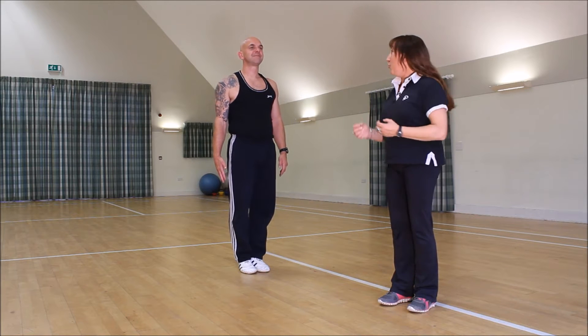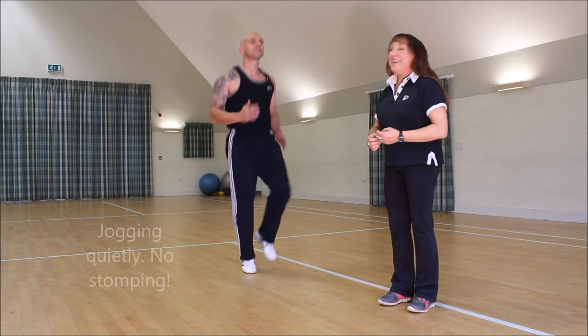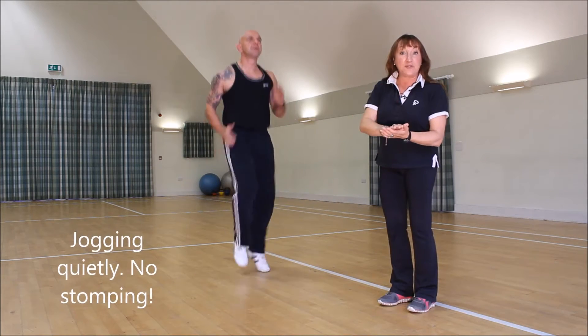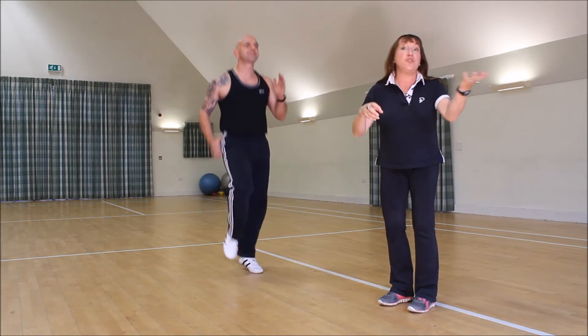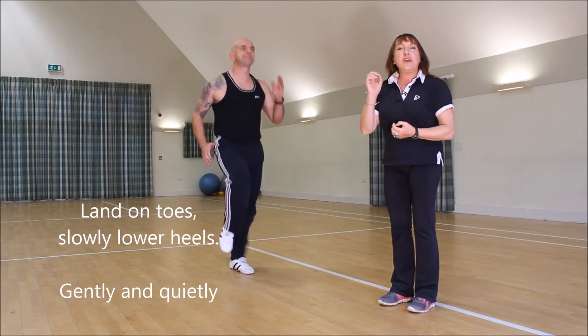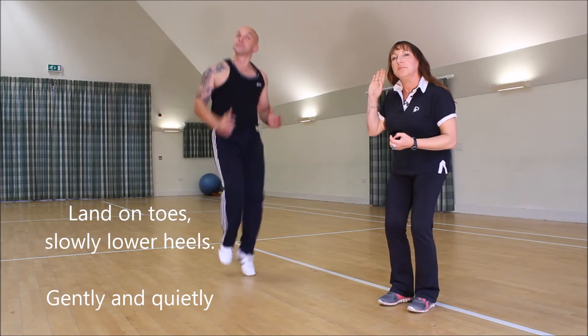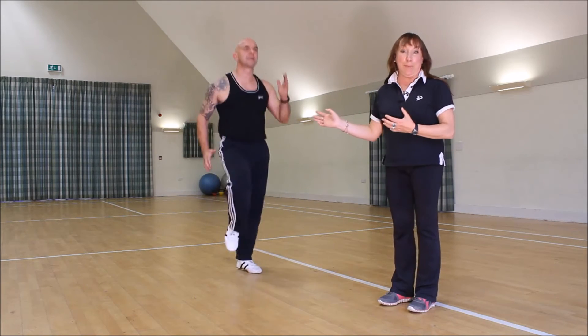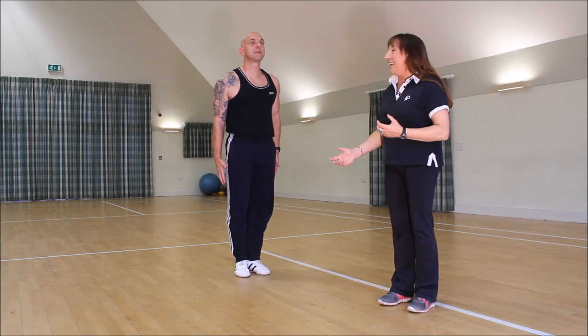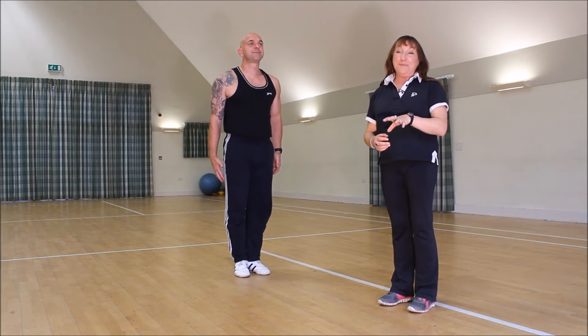Then we're going to go into some jogging — just normal jogging. Again, watch that when you're doing it you're not landing on a flat foot. You go from your toes; if you're jogging outside you go from the toe slowly down to the heel, and try to keep it quiet. We can hardly hear Mark, and he's quite a big boy — so that's how you do your jogging: gently, lightly.